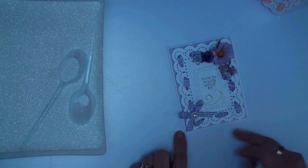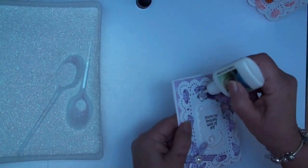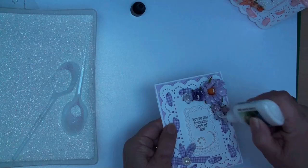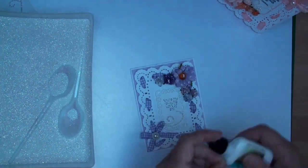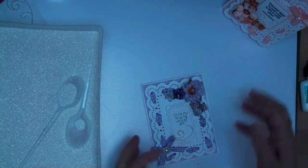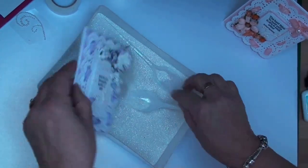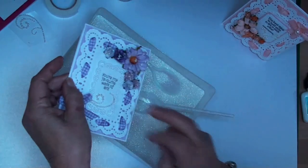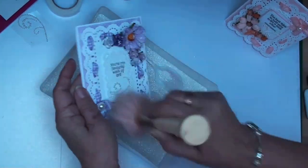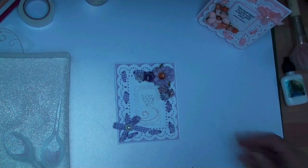I've added my flowers in place and found a larger pearl to add to the bow. The last thing I'm going to do is add some glue to my flowers to add some sparkle, spreading the glue around with my finger. Then I'll sprinkle on my glitter, tap off the excess, and once the glue dries it will lie more flat on the card. I've taken off the rest of the glitter and there we have a finished card, which is the A2 size.